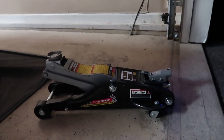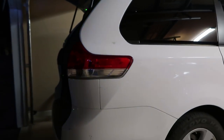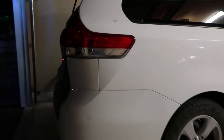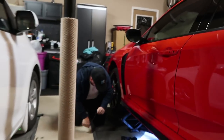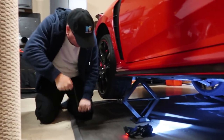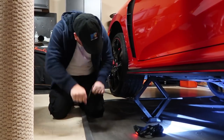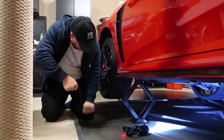Unfortunately, this low-profile jack wasn't going high enough — I don't know if it's broken or not. So we had to borrow the jack from the minivan, also called the fridge, and we're lifting the car up that way. We already got two jack stands up and we're putting two more. Having fun there, David? Putting David to work.